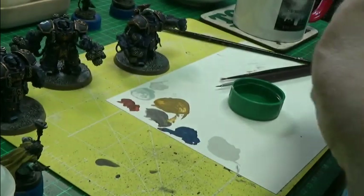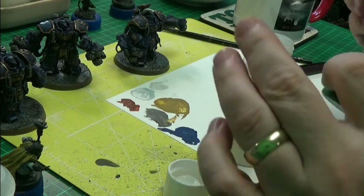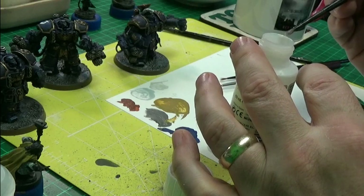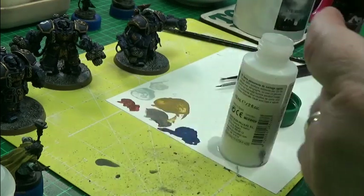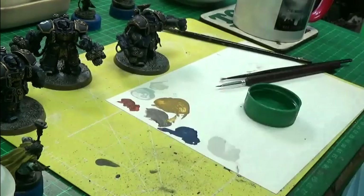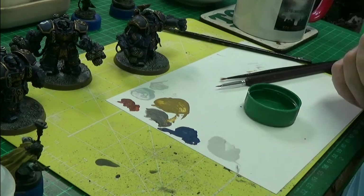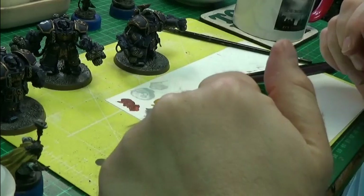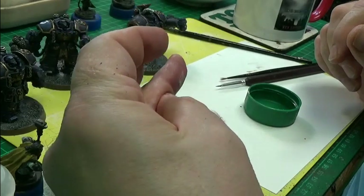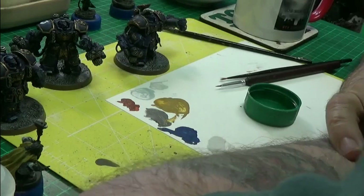Not much left of the varnish in here — waste not, want not. And that will be another D&D model complete. Now the gun casings on these centurions — I've really got to think about what's going to go on with them.